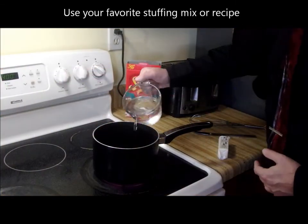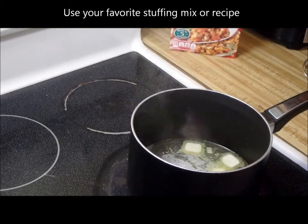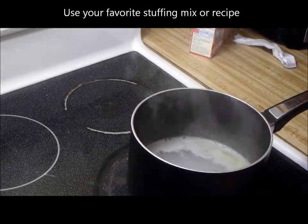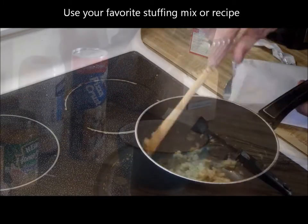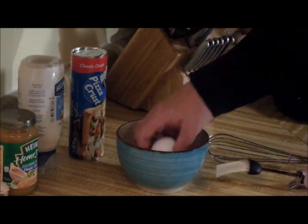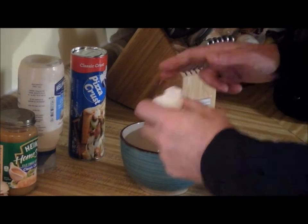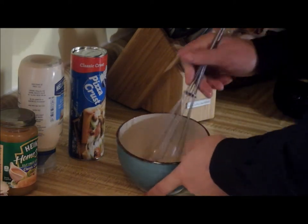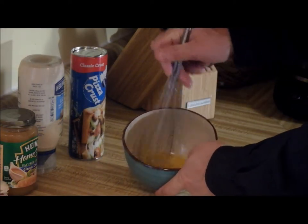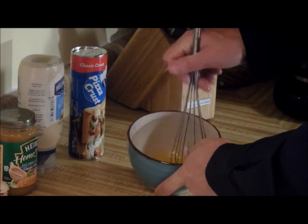Now for the first step, we're going to make the stuffing. Now the last thing I'm going to do is make the egg wash. That's simple — it's just an egg that we scrambled up. I've experimented a little bit with mixing spices in here and I found it really didn't make a difference, so I'm just going to go straight egg.